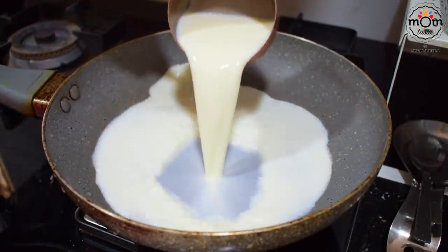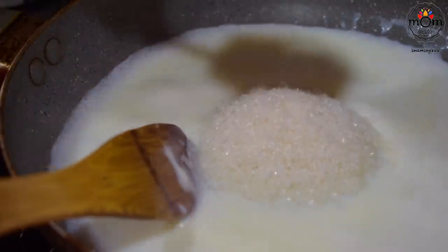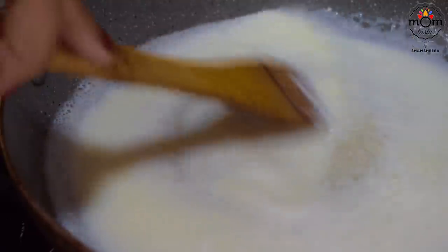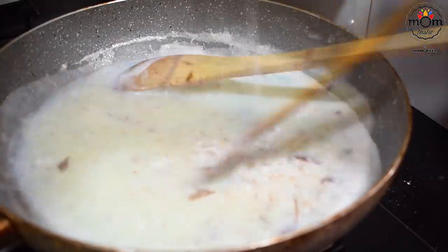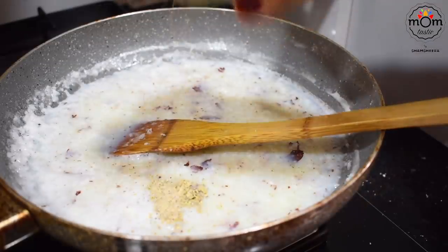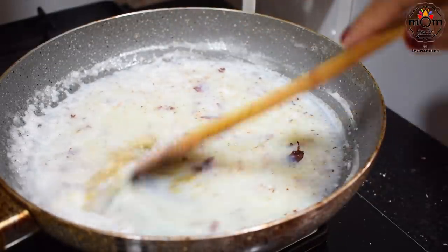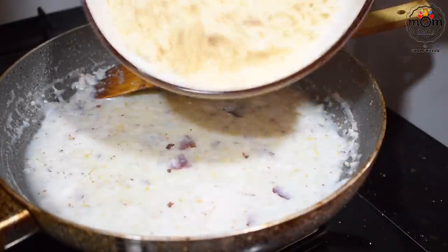I'm using the same pan after washing it. Heat 1 cup milk in it. Boil and then add half cup sugar. Here again keep the flame low. After it's dissolved, add half cup freshly grated coconut — or even desiccated coconut if you don't get fresh. Add some cardamom powder. Then goes in the roasted rice flour.